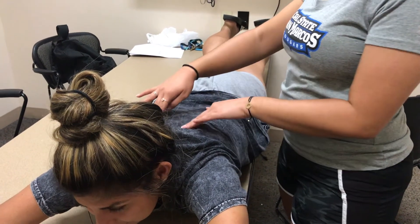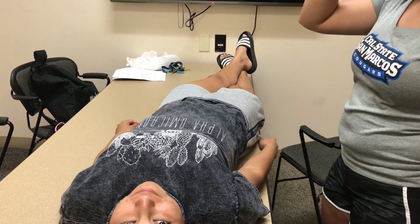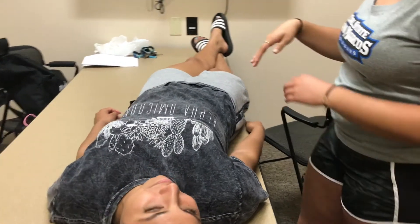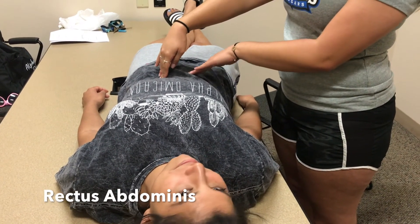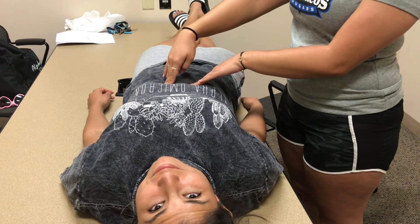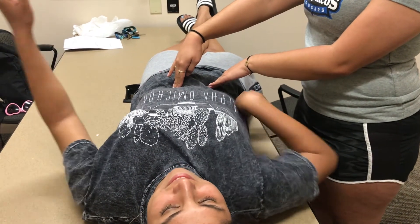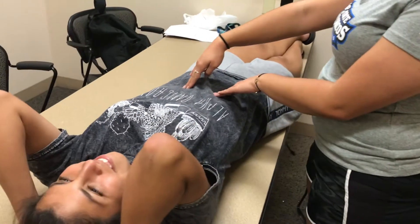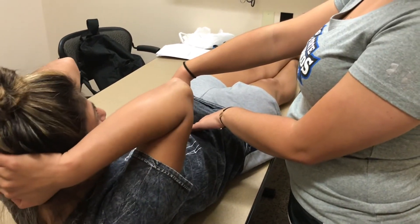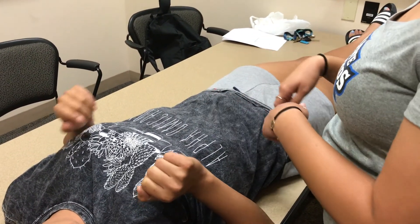Now I'm going to locate your rectus abdominis. I'm going to come along the midline of your stomach and feel the muscles as they're relaxed, then I'm going to ask you to go into a light crunch and go back, then one more and go back. This is to see if your muscles are working when they're active and when they're relaxed.